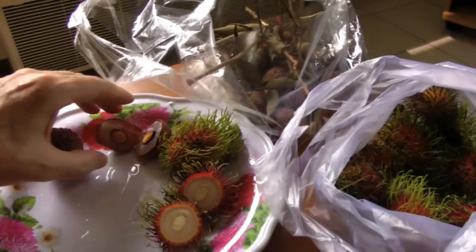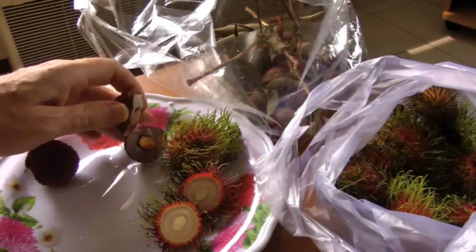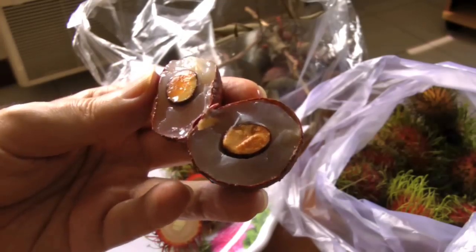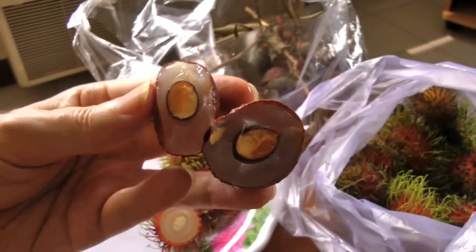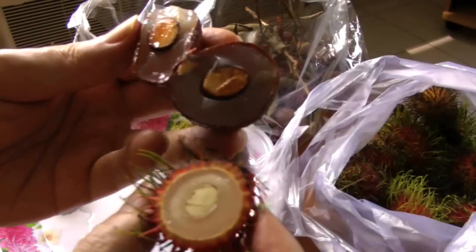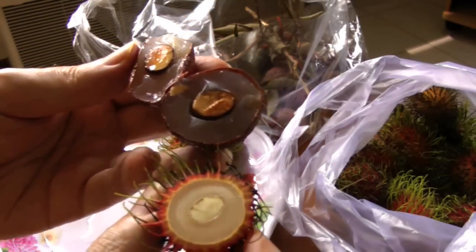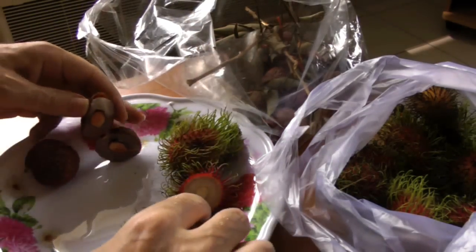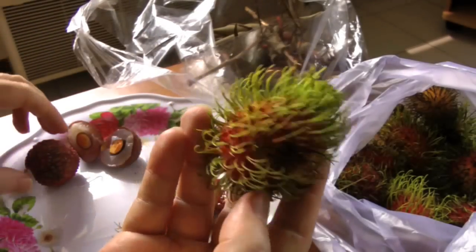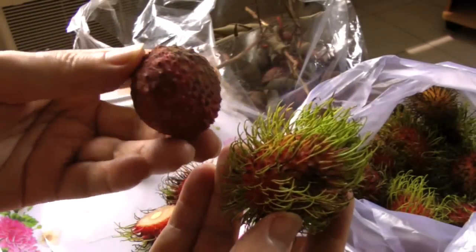And over here is a lychee that I cut in half. The seed was white, but within under a minute it started to turn brown. You can see there's quite a bit of similarity between the two fruits. Here we have a whole rambutan and a whole lychee.